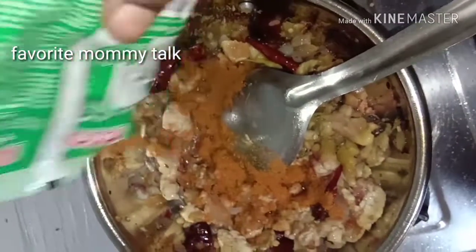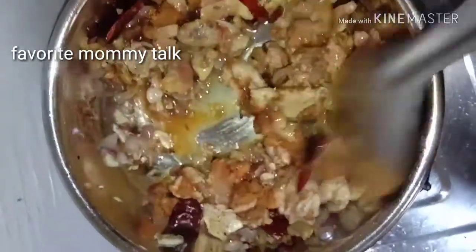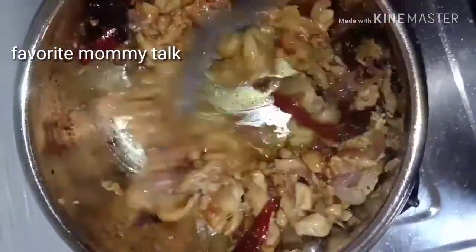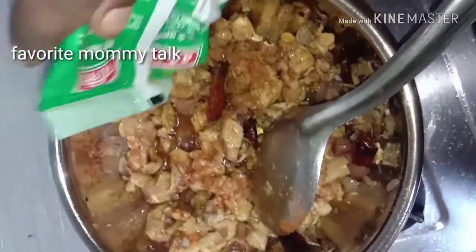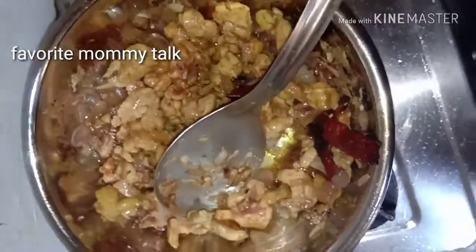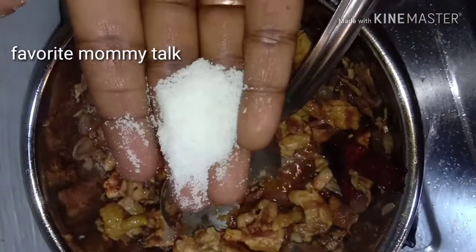Add 2 spoons of chicken masala. Put the chicken into a mix. Put the pepper and red pepper on the chicken.